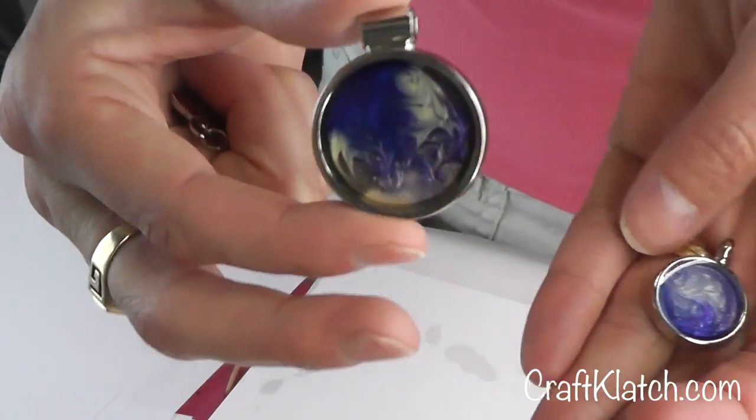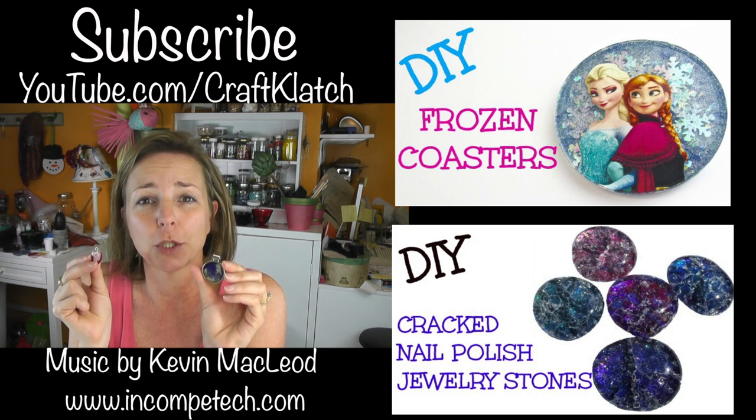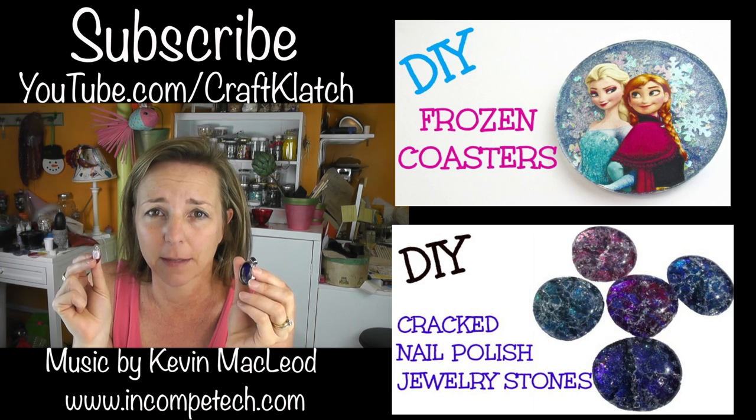Here they are all finished and they look pretty nice. If you like them, I certainly would appreciate a thumbs up and be sure to let me know what you think in the comments below. We'll see you next time — in the meantime, happy crafting and stay safe.